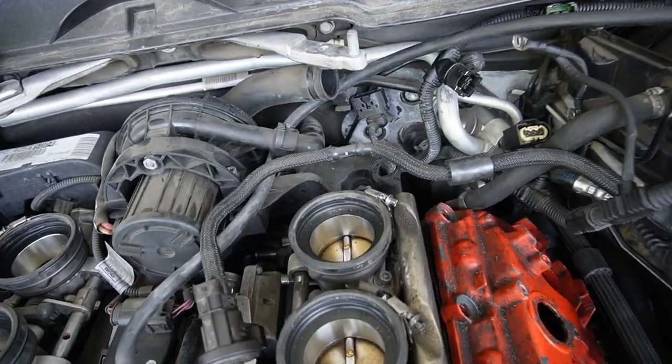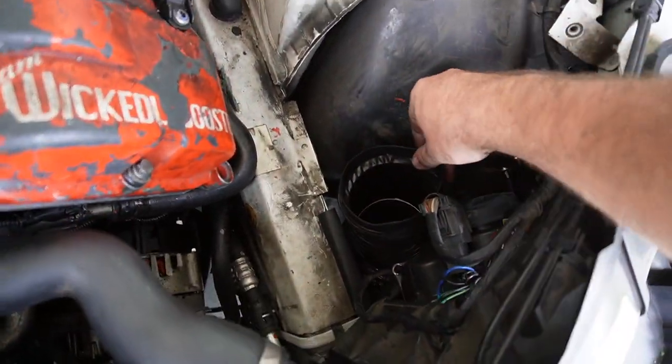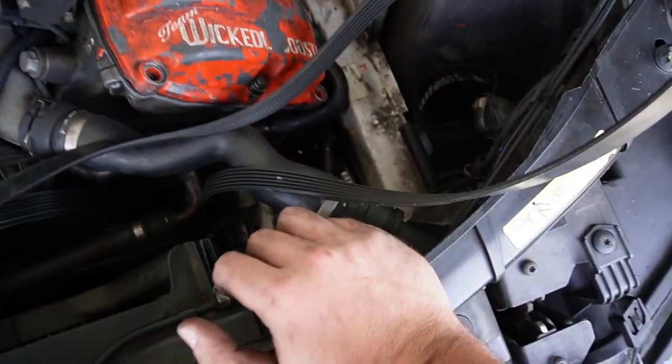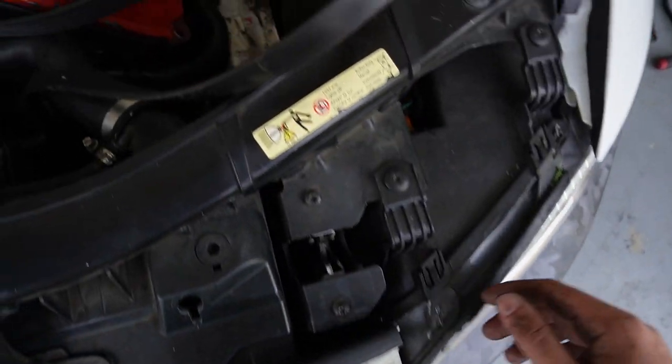Now that we've pretty much removed everything up top that looks aftermarket, the next thing to knock out is this intake. It has a custom air scoop and a custom intake for the supercharger kit, so we do need to remove the bumper to unbolt that. The easiest thing right now is to just remove the front bumper because we also have to unwrap it, so it's something we need to take off regardless.